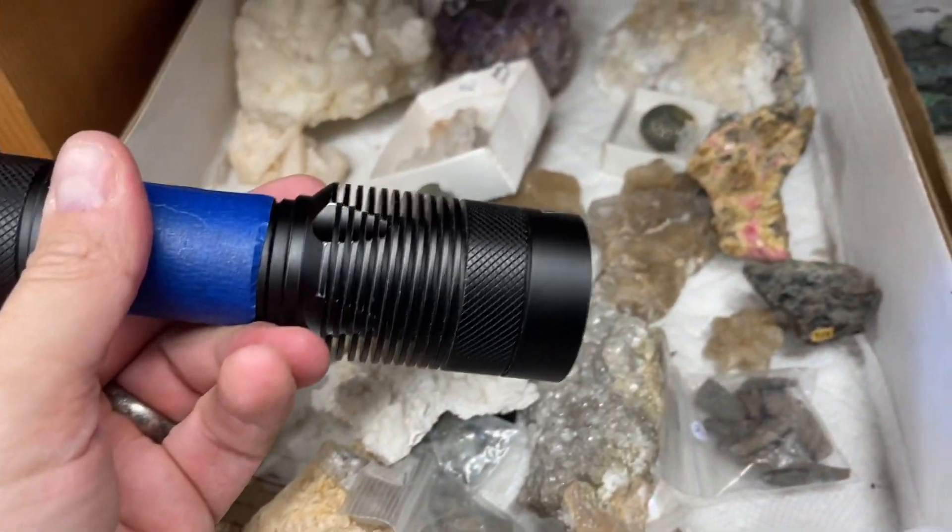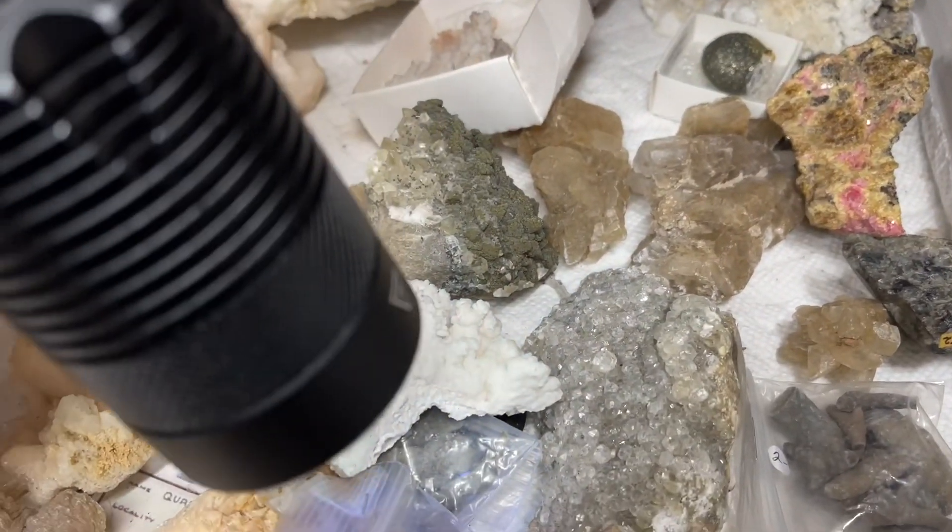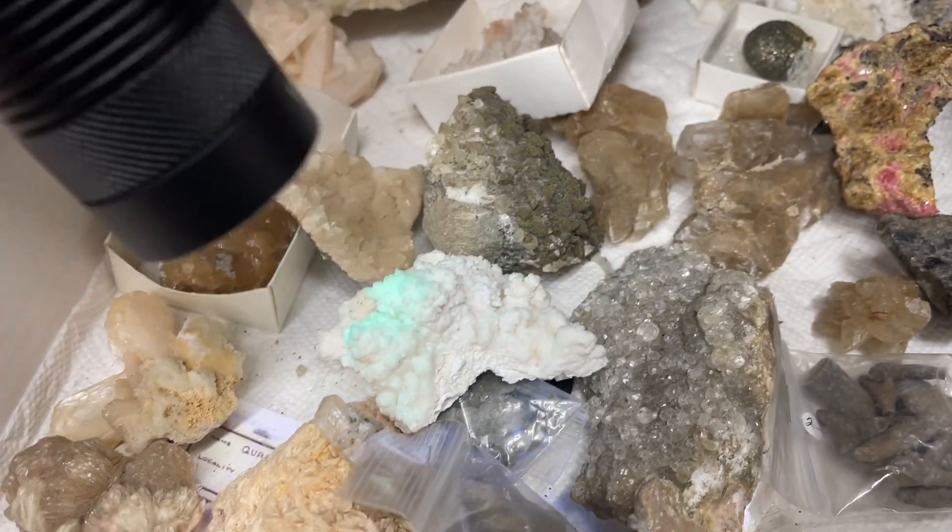Here's our short wave light — it's definitely too bright in here to see much. You can kind of see it on the aragonite when you get close, but in general it's too bright in here for the short wave to be effective.